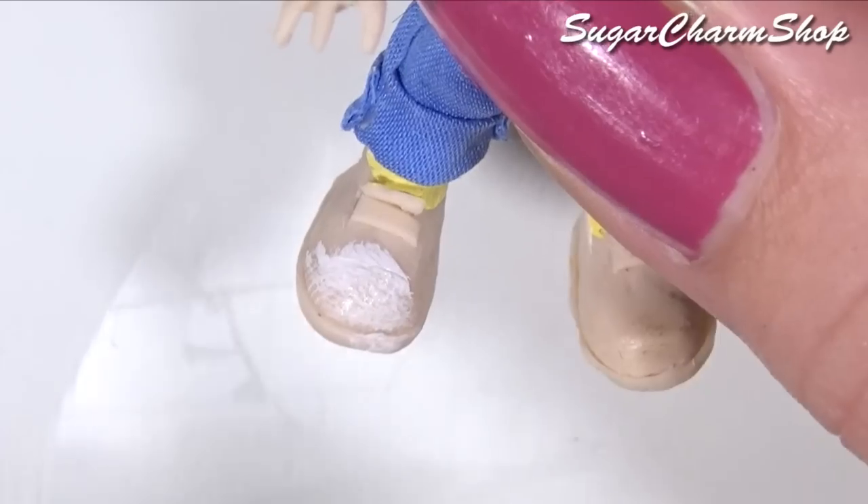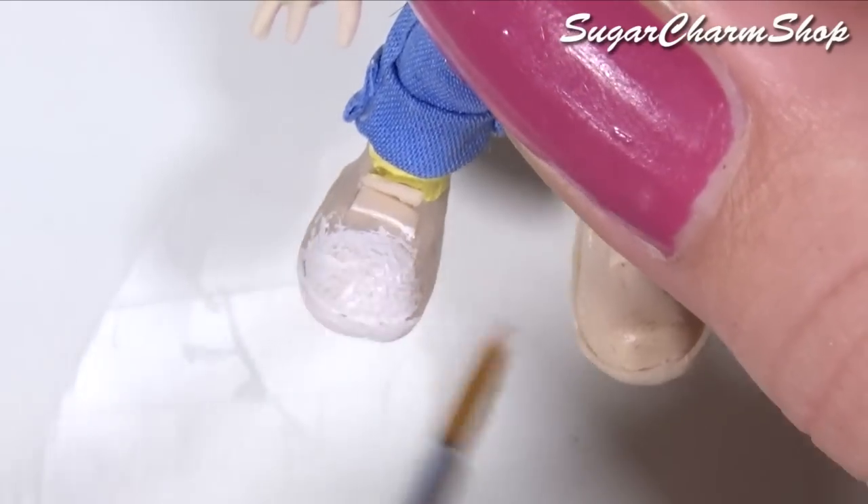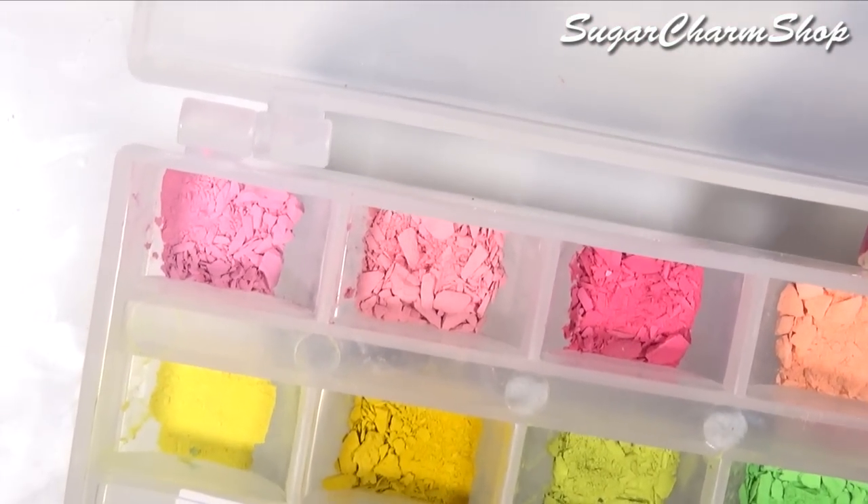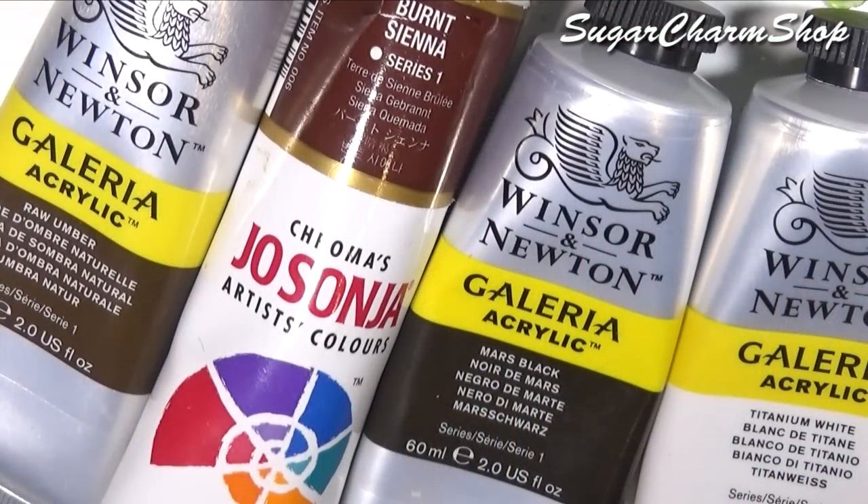I also painted her shoes using acrylic paint and I then painted her face using pastels and acrylic paint. And if you do use pastels for the face, you want to make sure to seal it with a matte glaze when you're done.